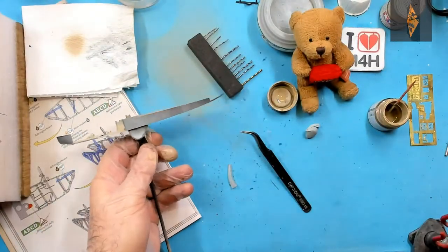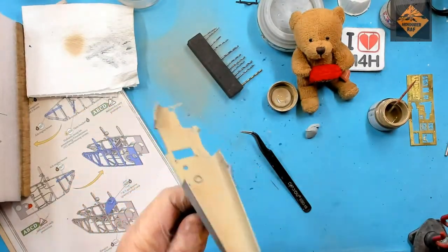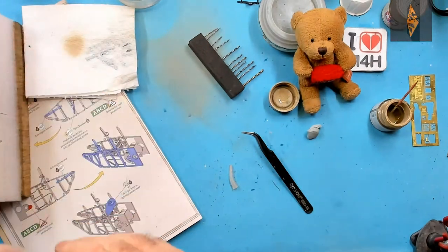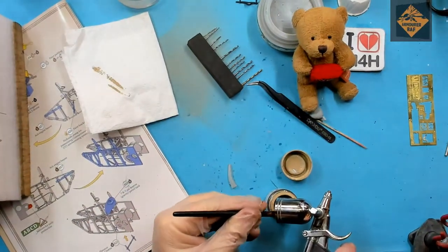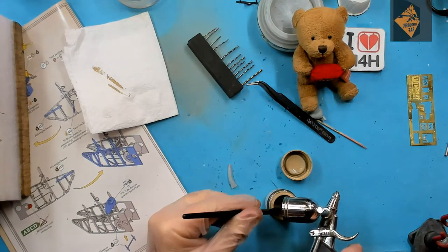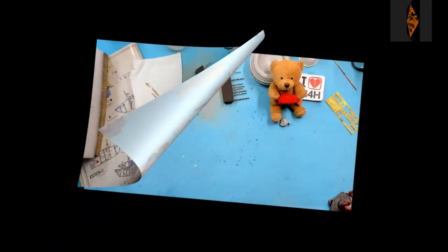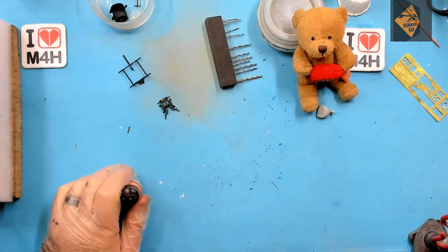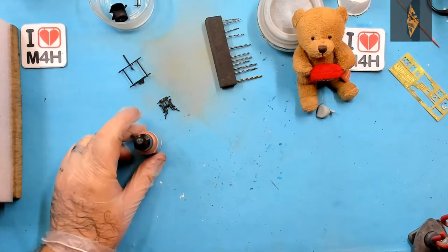And there we have all the wooden parts sprayed. Now to clean the airbrush. Has anyone else noticed you spend more time cleaning your brush than you do using it? Anyway, let's crack on and deal with some more painting, this time the copper pipes. We did the brass in the last episode, now it's time for the copper.